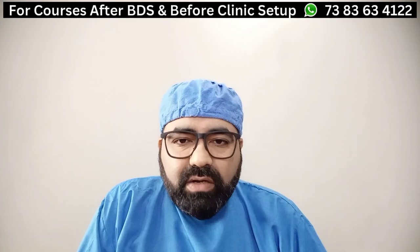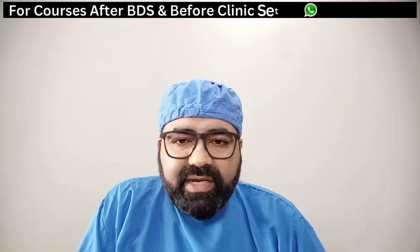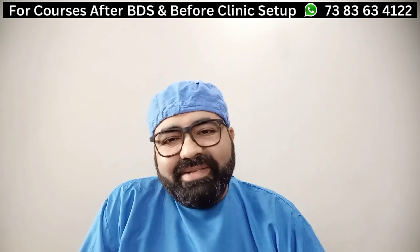So first and foremost, let us have a look at the armamentarium part and then we will look at the easy steps of how to connect any type of LED screen to a dental chair. Welcome back once again, doctors. I am Dr. Tarun Mavadiya from AXA Dental Academy. Let's begin.